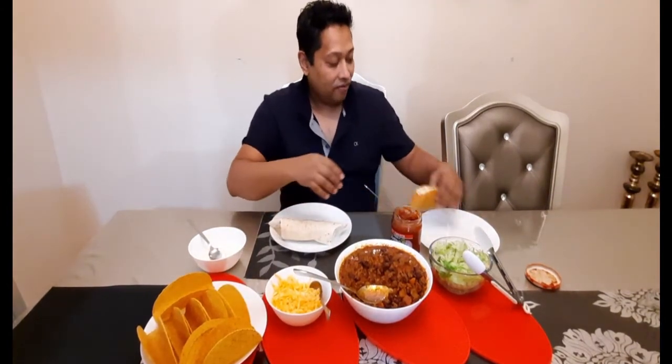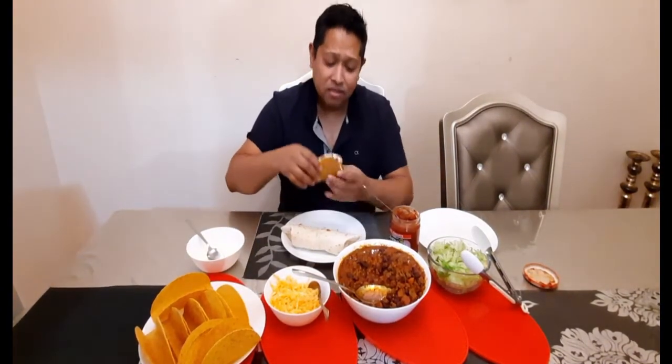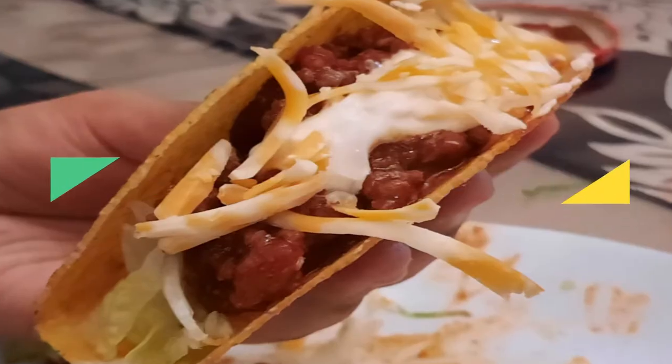Let me eat the taco first — it is good, it's definitely filling. I think I'm going to finish this. I'm enjoying it, and I hope you're going to enjoy it too. Thank you so much for watching my video — until the next time, bye bye.